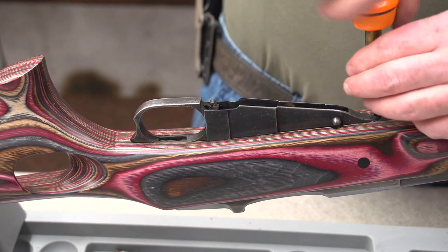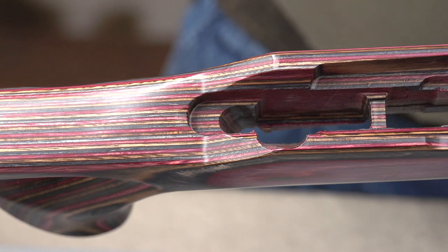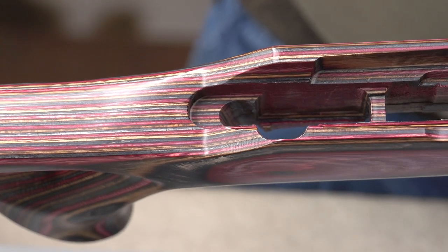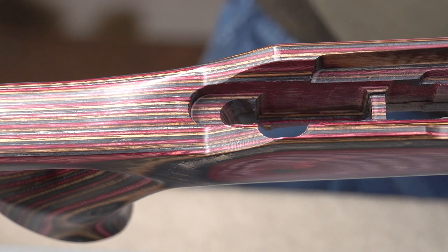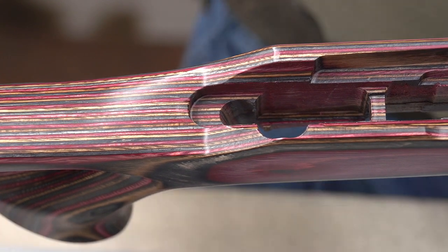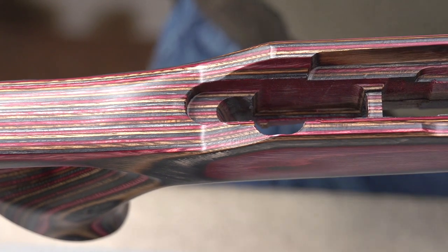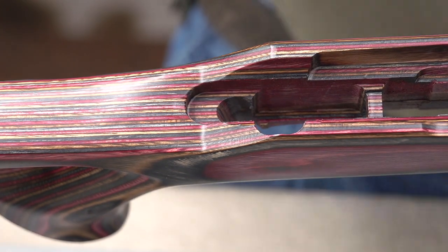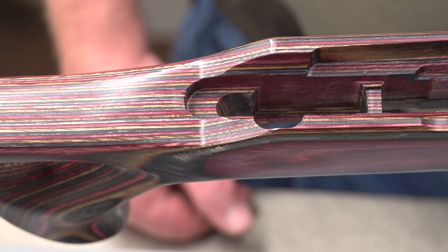Get this out and go over to the Dremel tool and work that area out a little bit. Sometimes if you want to, you can smoke the action — you can use a variety of different things, a candle or a soldering torch — but that'll give you an idea of what areas are touching. When you put it in and out of the stock, it'll leave a smudge on the inside of the stock, and you'll know where the areas are that you need to relieve wood from.